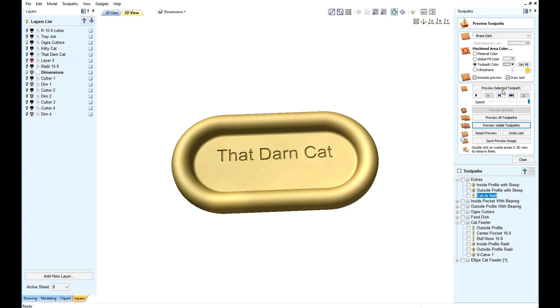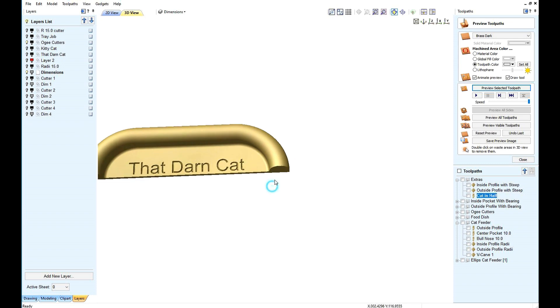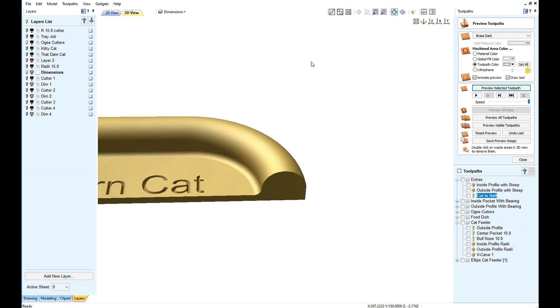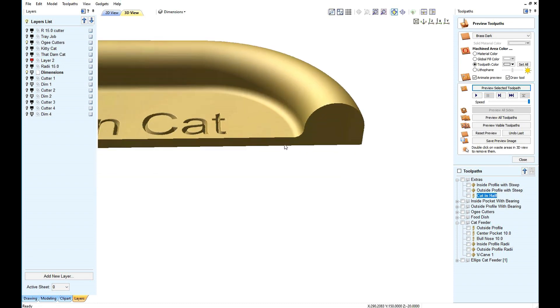Let's cut it in half again. And this time we not only have a radius on the top, we have a radius on the inside, because I used the ball nose cutter.